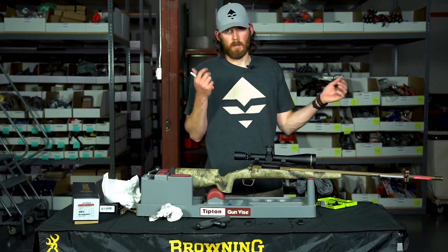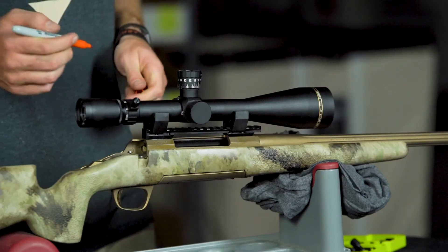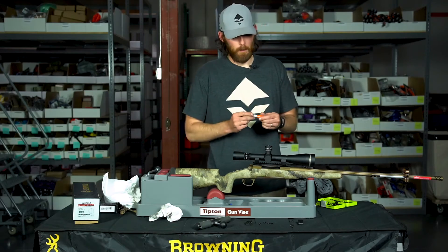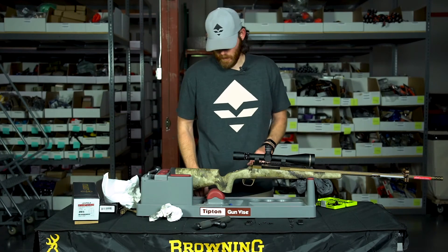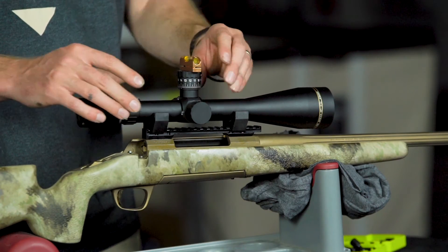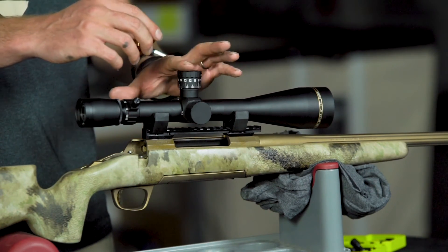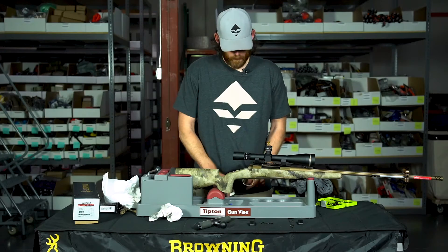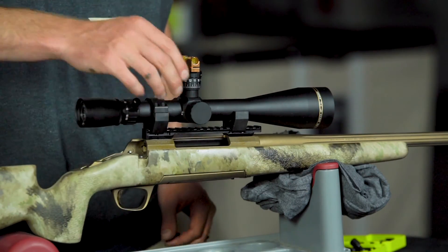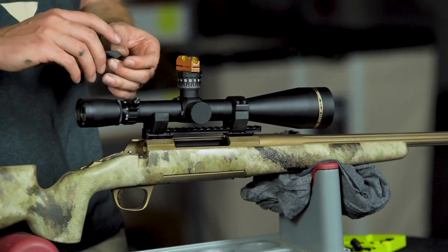Now I have the scope level on the Picatinny rail, it's still level on the rings, and the level on the barrel is all dialed. I'm setting the scope back on top of the lower rings, remembering where I had it from the eye relief test — it was an eighth of an inch off the front for perfect eye relief. You can take a marker and make a small mark at the front and back of the rings as a reference, since it'll be covered by the top ring. We're leveling off the top of the turret cap for now.